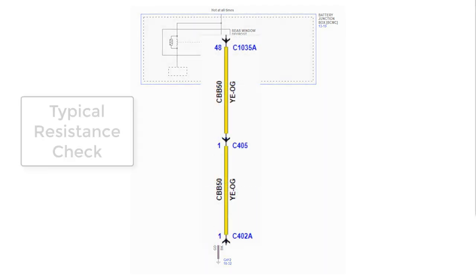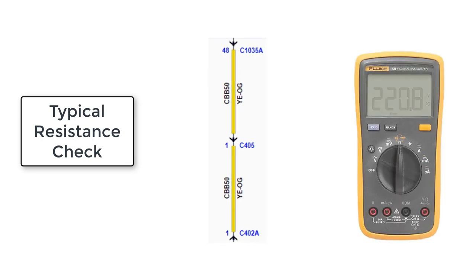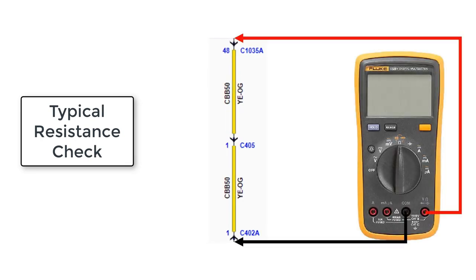To perform a normal resistance check on this circuit, we would disconnect the BJB and component connector to isolate the power circuit. When we connect the DVOM leads to either side of the circuit, the meter uses a small amount of current to compare the difference between the red and black leads to determine the amount of resistance present. Sometimes, a poor connection or damaged circuit will allow the small current load from the DVOM to pass through without problems.